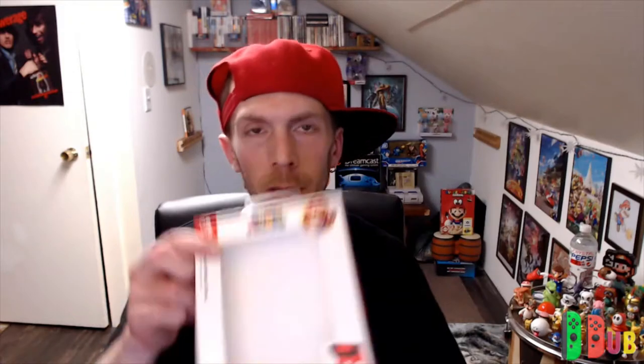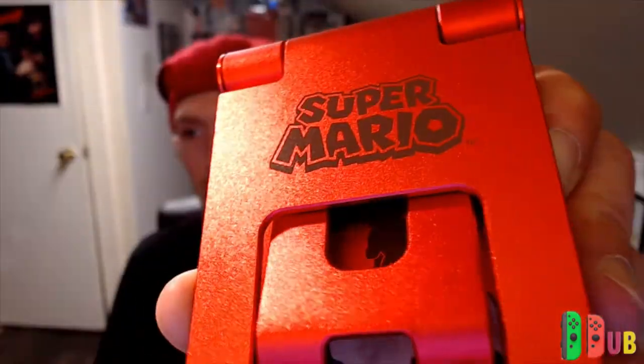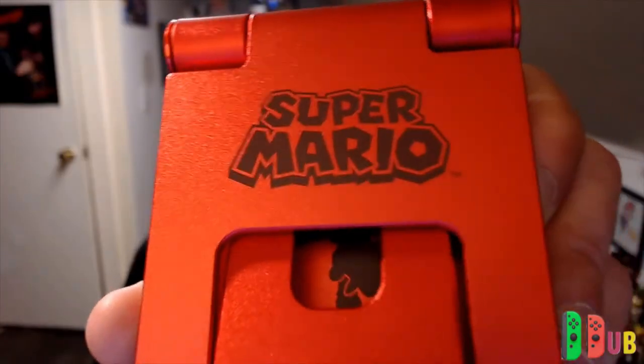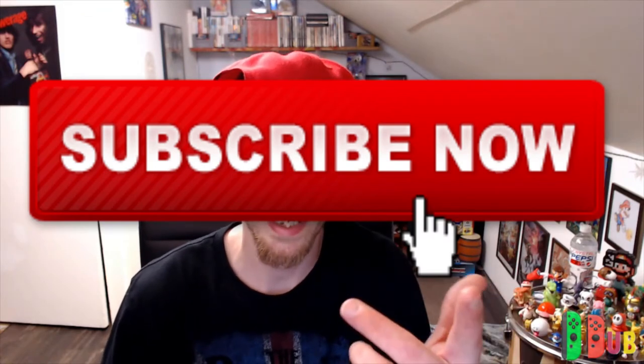That's just a quick look at the Power A Nintendo Switch Compact Metal Stand with Mario. Nice anodized look to it — it looks shiny on video but actually has a sort of flat texture to it. You've got Mario graphics with Mario jumping out of a pipe, so it's pretty nice overall, especially if you can get this item on discount at Target or Amazon. Let me know in the comments if you play in tabletop mode often. Don't forget to like and subscribe — I'll see you guys in the next one.